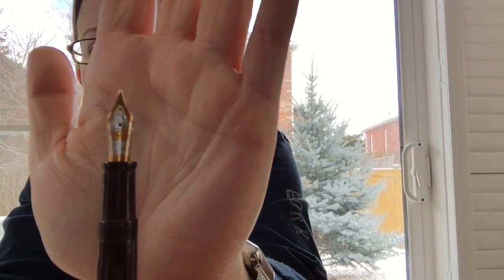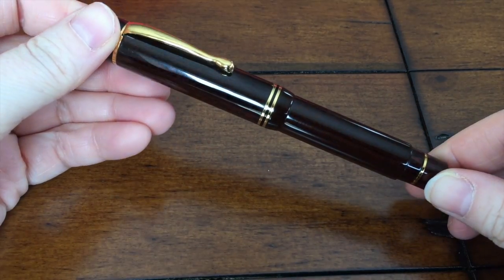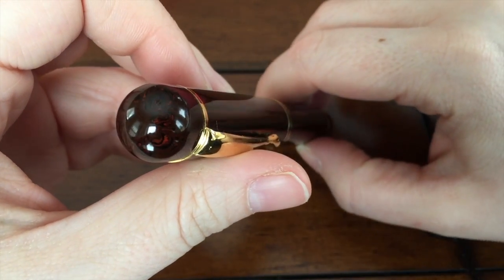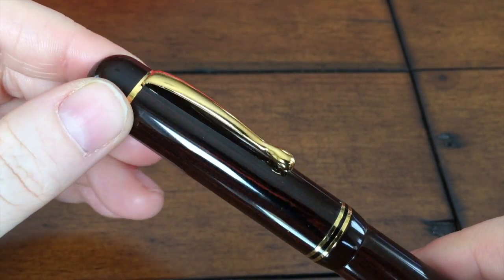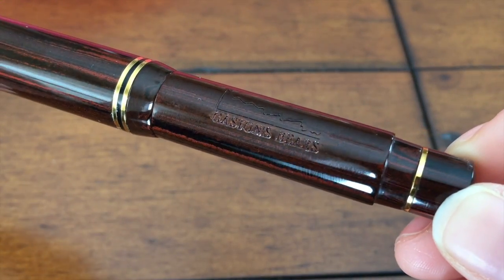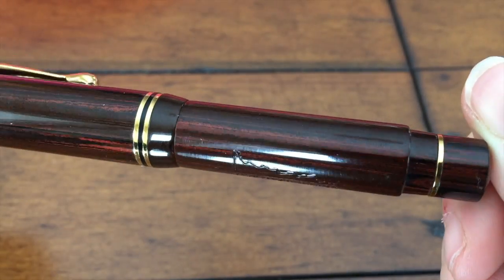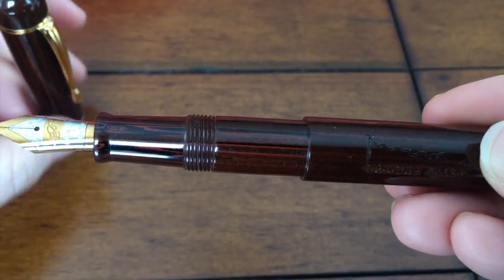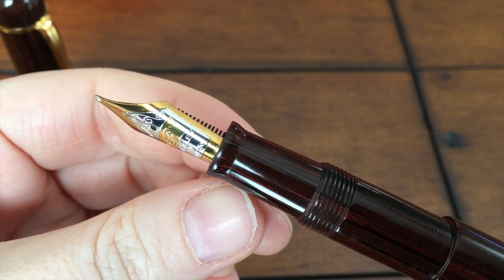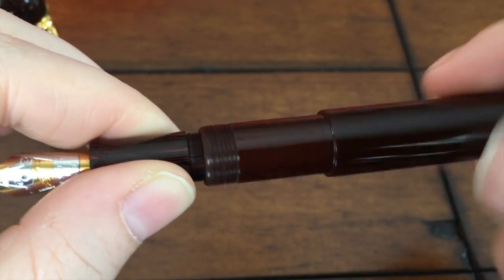It's a two-tone gold and platinum nib. I have a medium nib and this is an 18 karat gold nib — spoiler, it writes pretty well, which I'll show you in the writing sample. If you unscrew the barrel, you'll reveal a standard international cartridge converter, which is nice because you don't have to deal with proprietary stuff. You cannot eyedropper convert this pen because it's not sealed at the back, and I'm pretty sure the ebonite wouldn't appreciate that anyway.